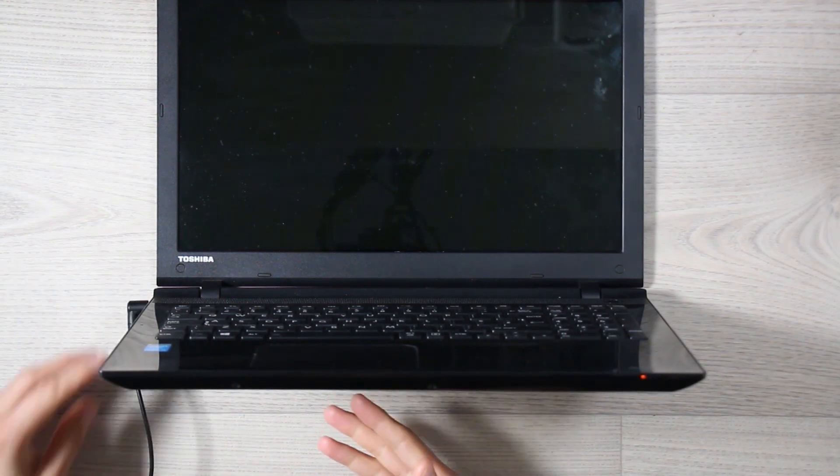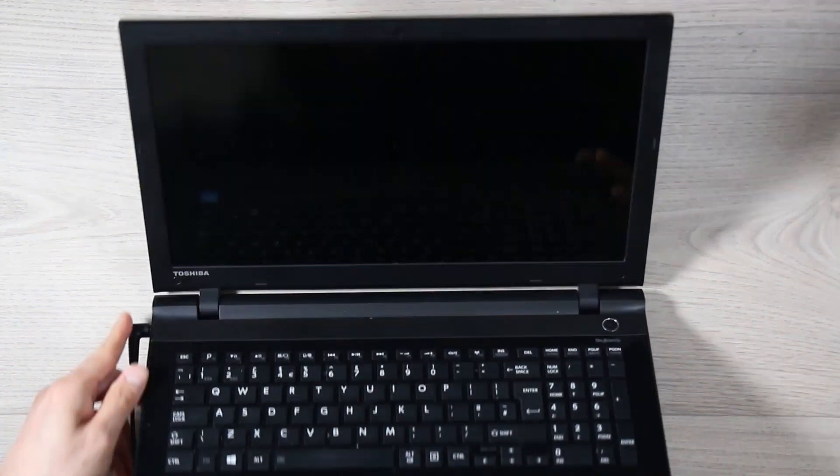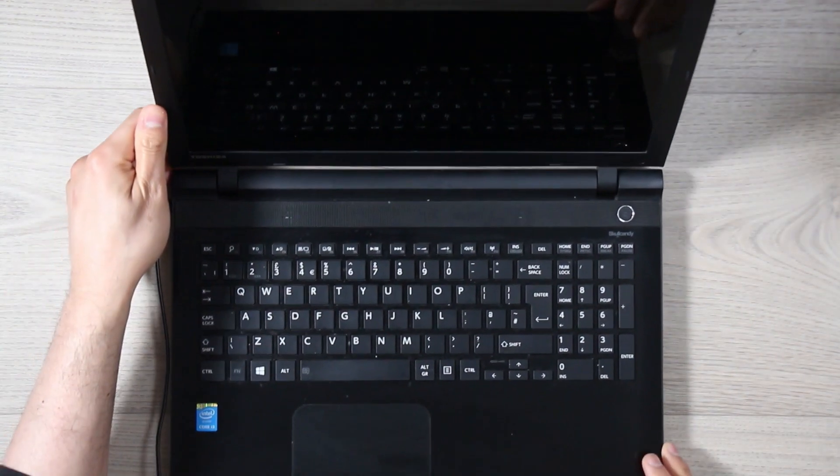So does that mean it's completely dead? Not really. If it was completely dead, there'd be no power, no LED light whatsoever. And what is 'completely dead'? It could be the charger, it could be the power module on the motherboard, it could even be the motherboard — but we're going to determine one after the other.